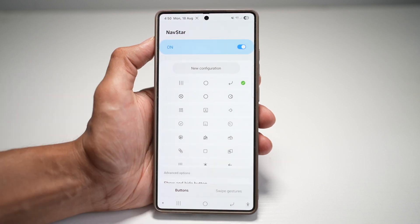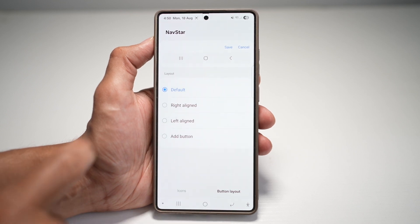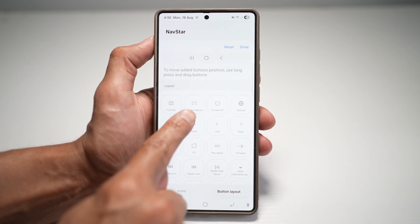Now go ahead and turn this feature on, and then tap on new configuration. Then tap on button layout, and tap on add a button. From here, go ahead and find the screen capture button.